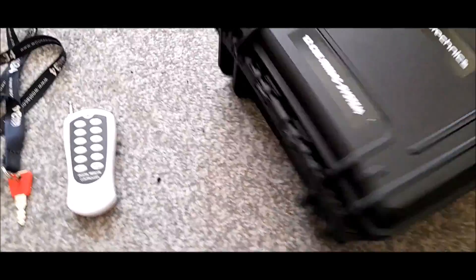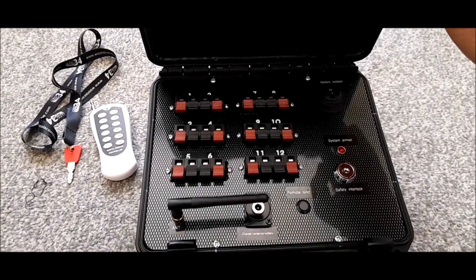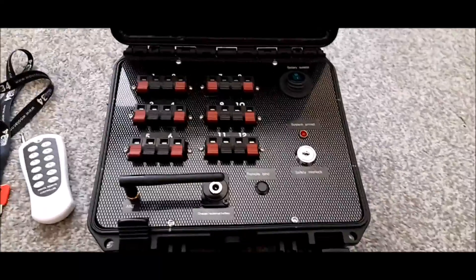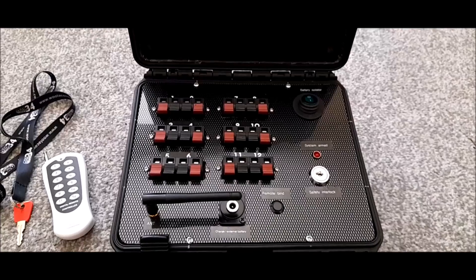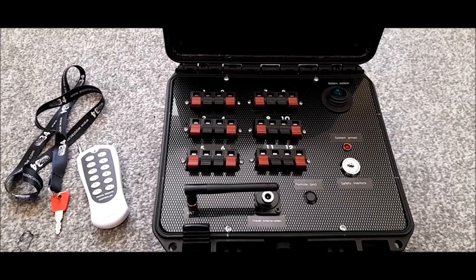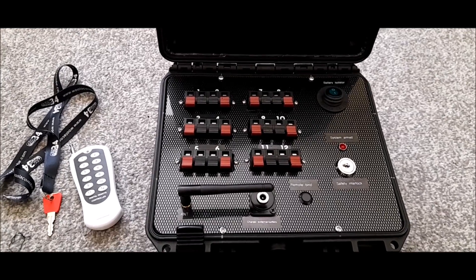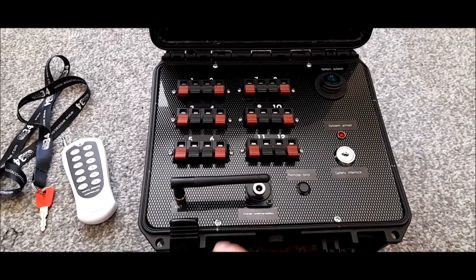I put it all together in a little box and thought I'd show you. It's an ABS case with an ABS carbon fiber effect plastic sheet I purchased from a seller on eBay. I'll try and list everything and all the component parts I used in this project in the description, and I'll also inlay some photos at the end like a PowerPoint presentation so you can see how I built it.